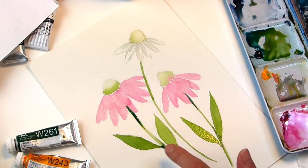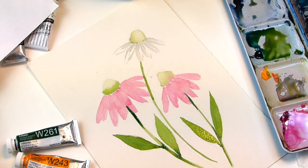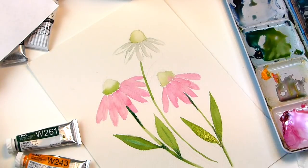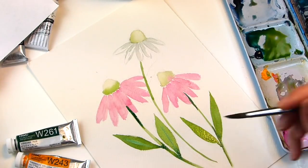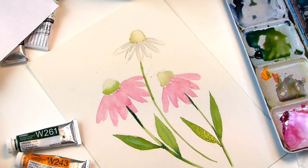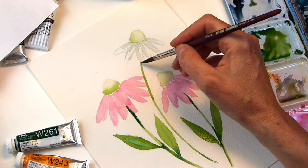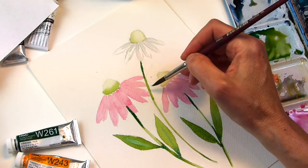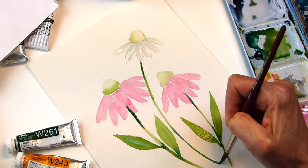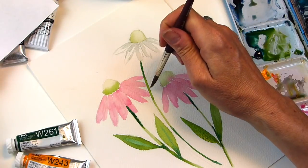And this one — once this dries, we can go in and add the center. If you wanted to have it white, you can try and bleed it out, or you could have painted it green on each side and left the white inside. We're going to add some of the dark green up in here. I didn't add a leaf yet, so I'm going to add a leaf.